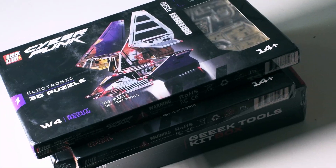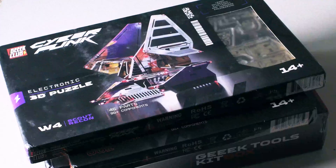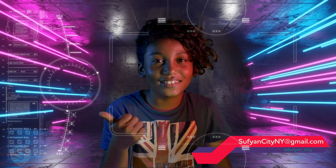Hey everybody! I have these new electronic 3D puzzles from Geek Club — the Scout Recon and the Hexapaw Tank. We're going to be building the Hexapaw Tank. Alright, let's get to it — Geek Time.